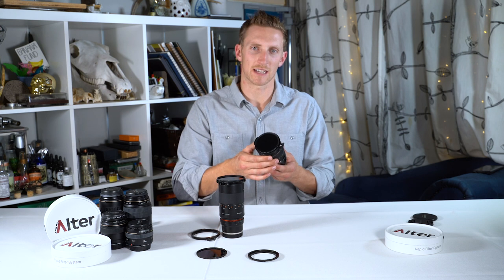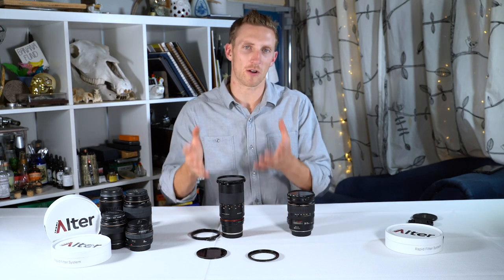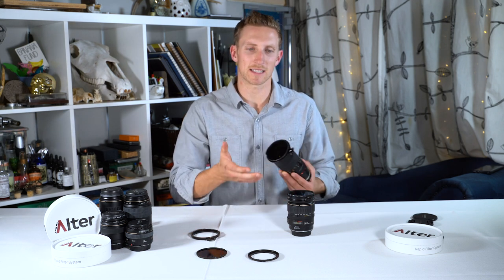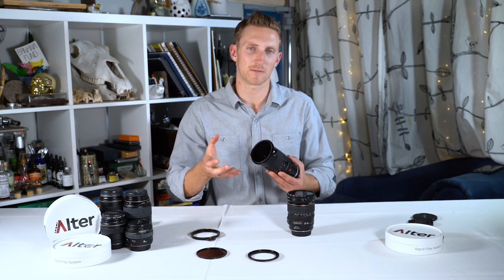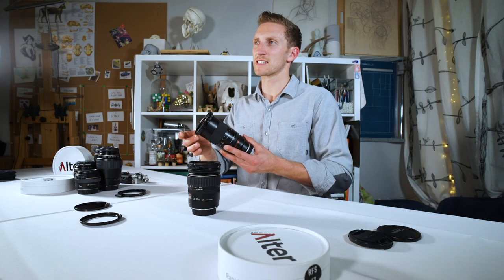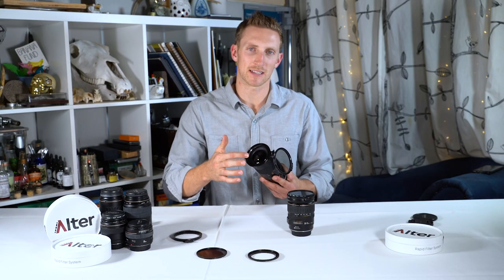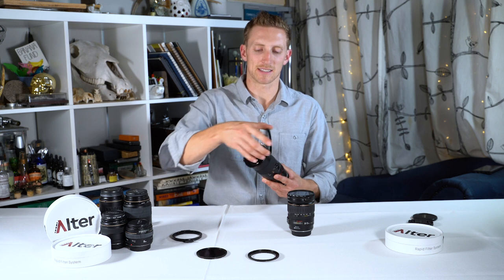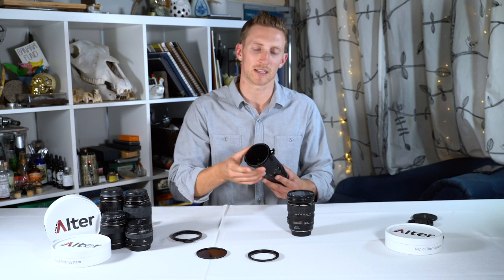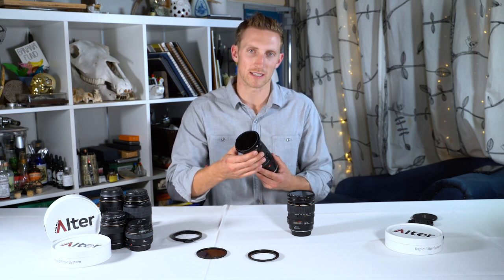However, it will start to vignette on wide-angle lenses. That is why we invented the RFS Plus. The RFS Plus is basically the same thing as the RFS, except it features an integrated step-up. For example, this is an RFS Plus 67-77 — it features a 67mm lens mounting ring and a 77mm filter ring, allowing for a larger filter on a smaller lens. This system effectively eliminates vignetting on wide-angle lenses.